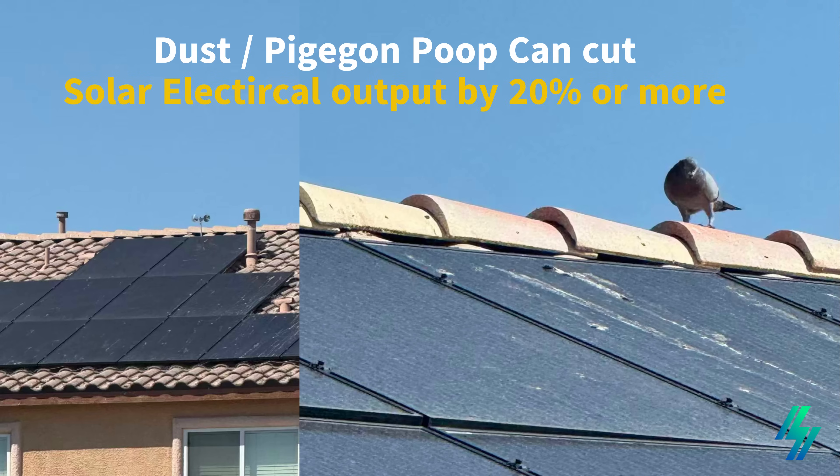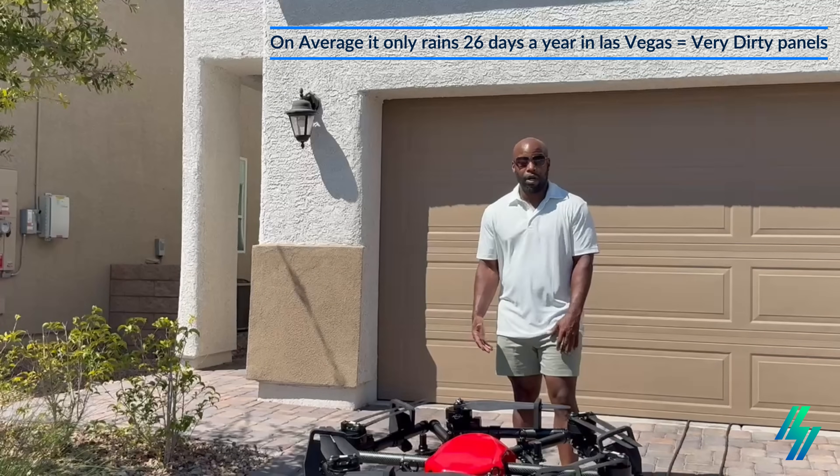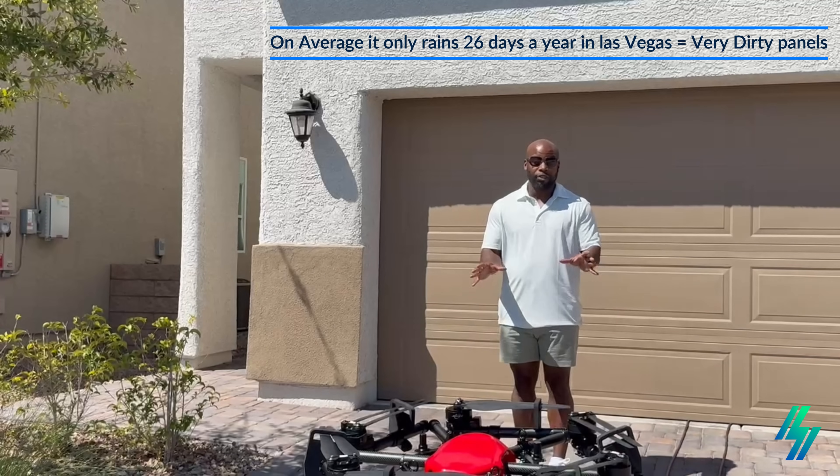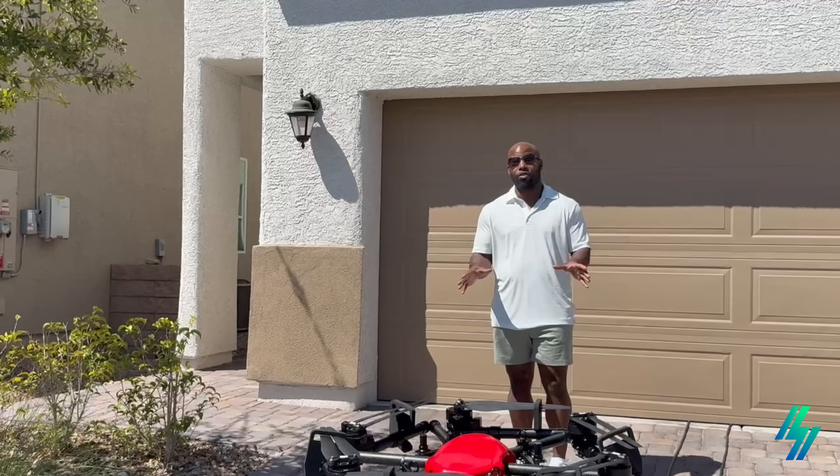In Las Vegas, because of pigeon poop, dust and debris, the solar panels get too dirty and block out the sunlight. But today we're here to show you a video on how we can provide an affordable solution for residential homeowners to clean their solar panels efficiently.